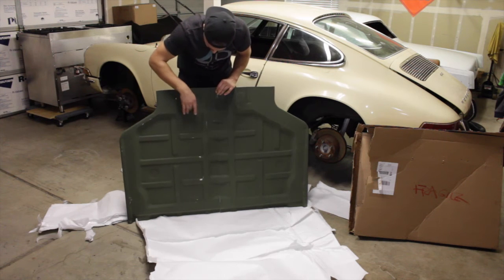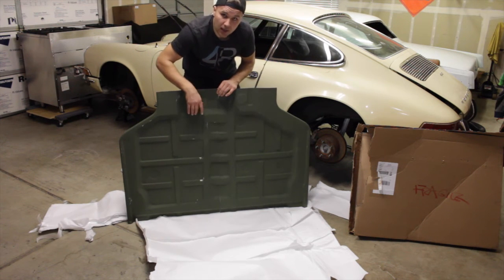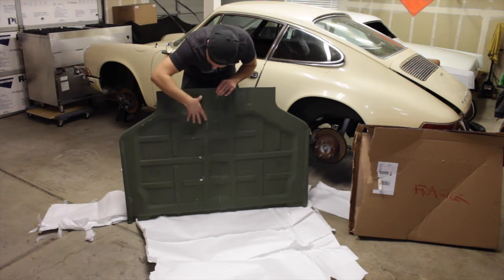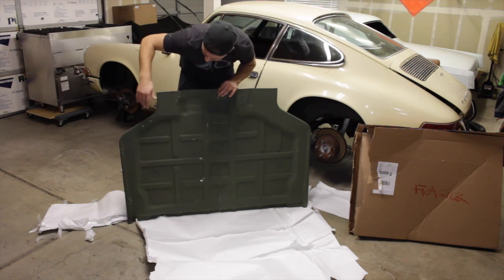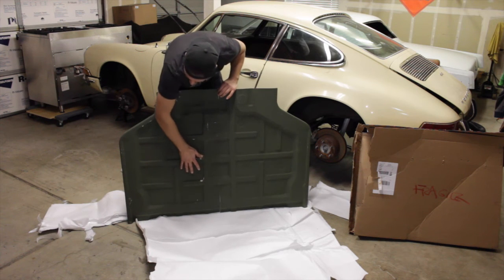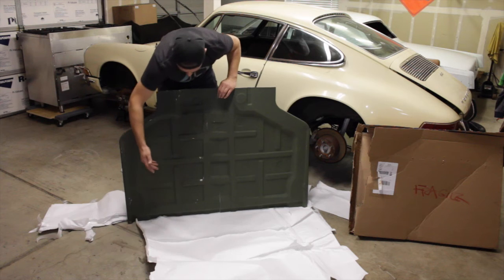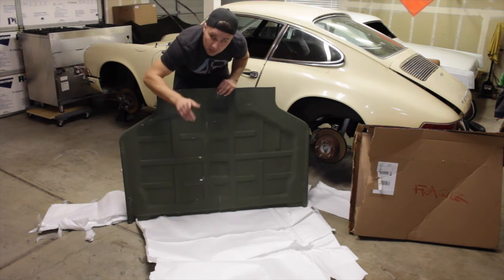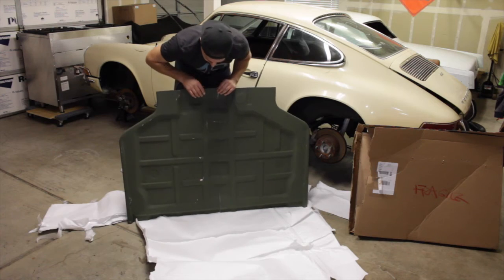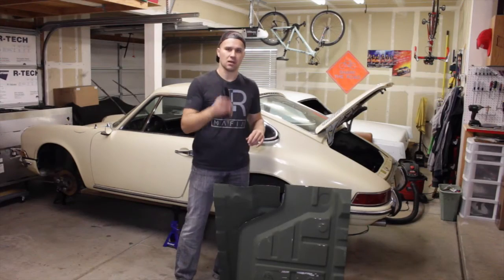I'll check out my gas pedal — the bolts get bolted in over here — so I'll make sure there's no rust before I make any cuts. I don't know what you guys think: should I change out the whole entire floor pan instead of just cutting a piece away from the body, or just do a little piece like what I want to do? Let me know in the comments below.